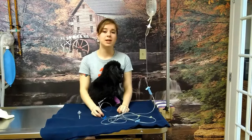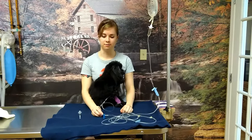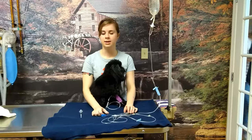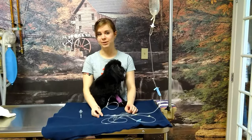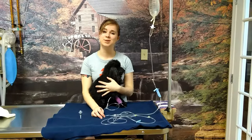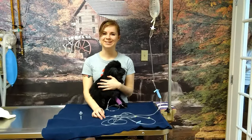If you have any questions or concerns and really can't get your IV working, it's always safest to call the clinic and get some advice from a medical professional. We hope that everything goes well with you and your pet and that they start feeling better soon. Take care.